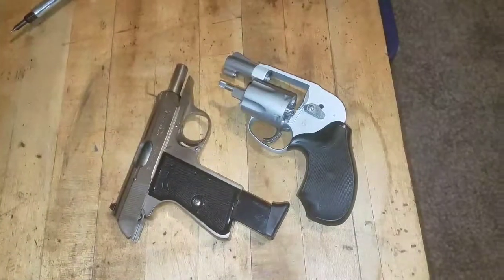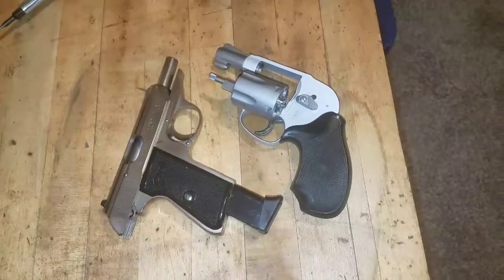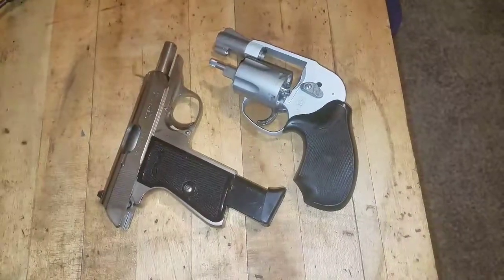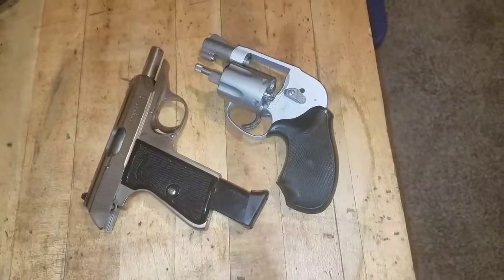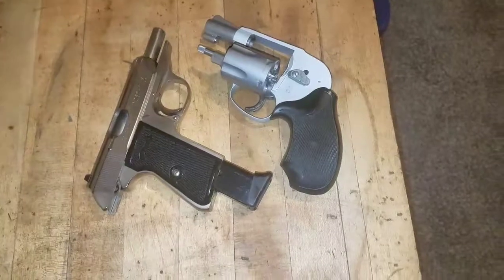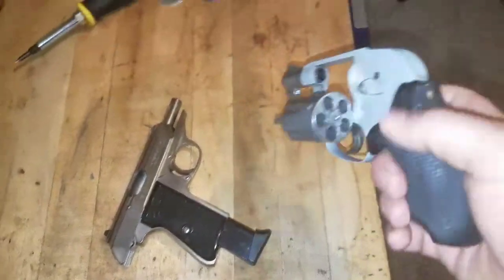Hello, I'm bored and off work today, just playing around showing a couple of what I consider pocket pistols.